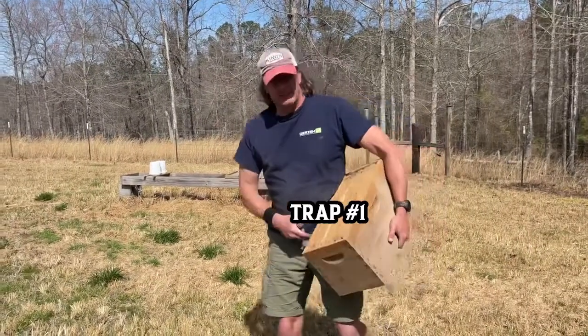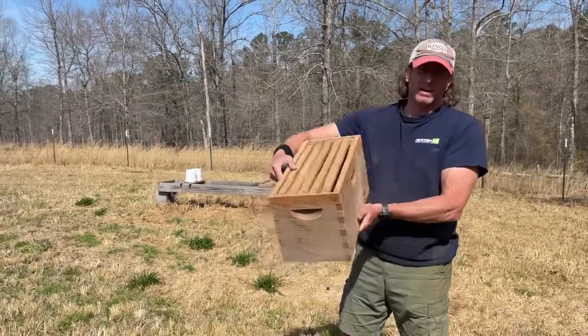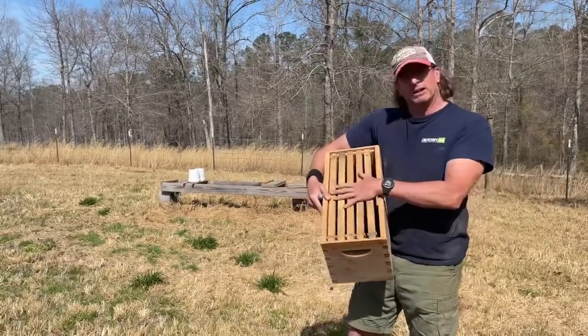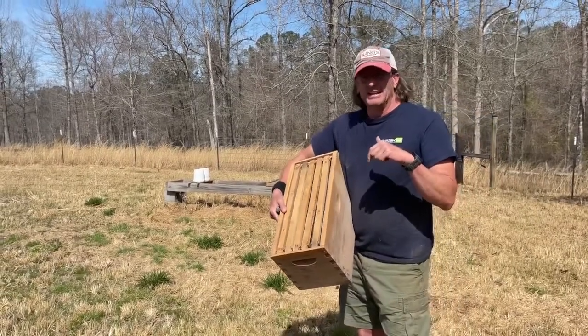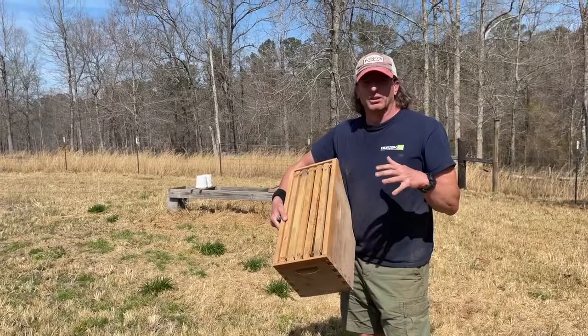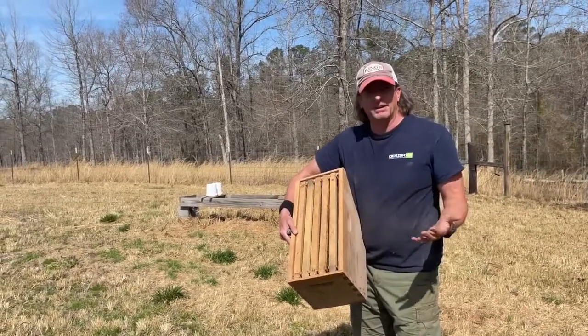The first trap we're putting out is just your standard nuke box. This is from Brushy Mountain — I think before they collapsed — but we love these. I've got two of these and we are actually putting this in our apiary. A lot of beekeepers will say to me: why are you putting a swarm trap in your apiary?